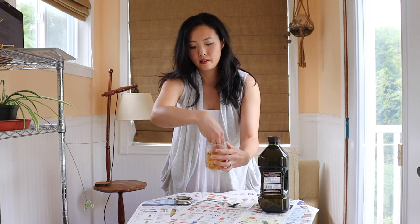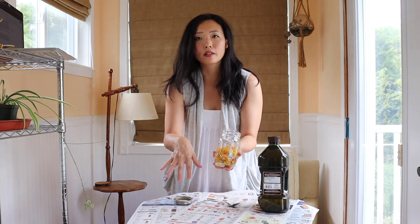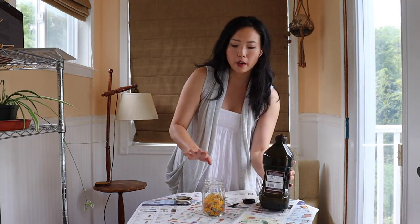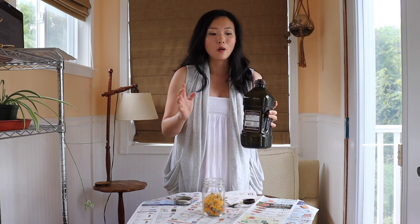Take your sterilized jar and fill it about halfway with your dried calendula flowers, packing them in tightly. I had just enough to fill my jar halfway. Now take an oil of your choice and pour it over the flowers, filling it to just below the top. I chose olive oil today because I want to be able to use it in salad dressings or as a garnish. Other great options include sunflower oil, apricot oil, jojoba, or grape seed oil.